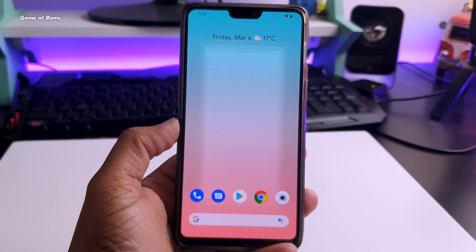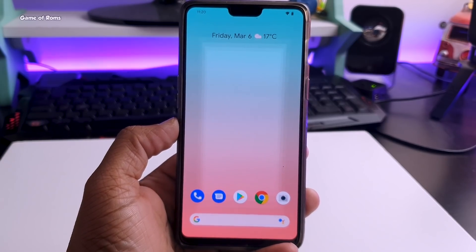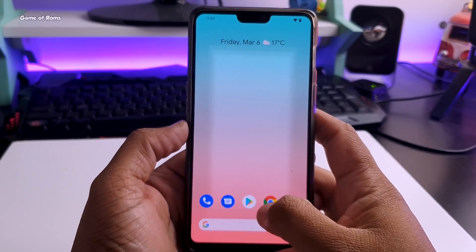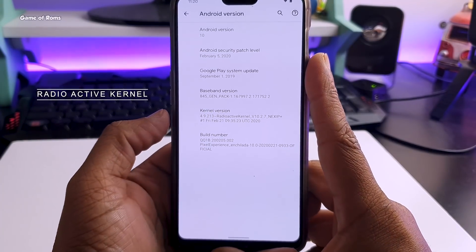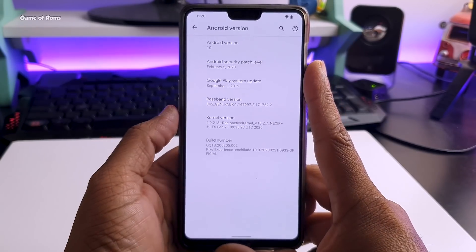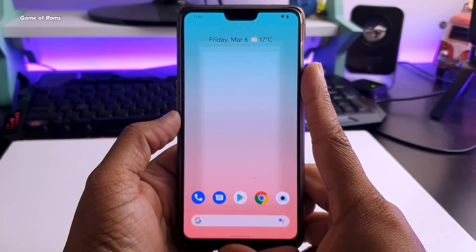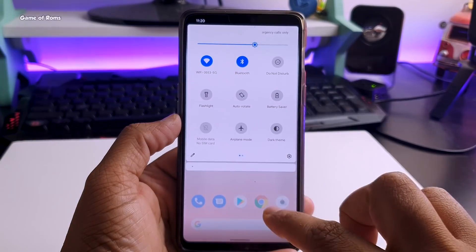This custom ROM has the exact software that you get on Pixel 4 phones, plus there are some more features which I will talk about in this video. For example, this ROM comes with a radioactive kernel which not only gives you amazing performance but will also save your battery life, and this is the default kernel that comes pre-installed with this ROM, so you don't have to install it manually.